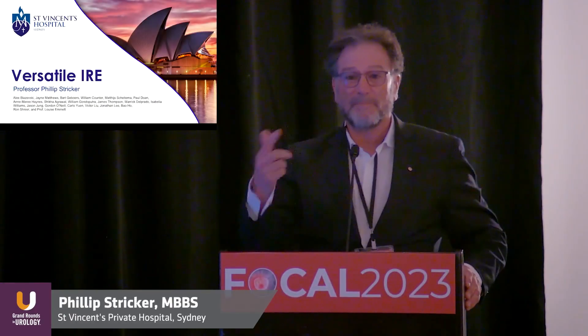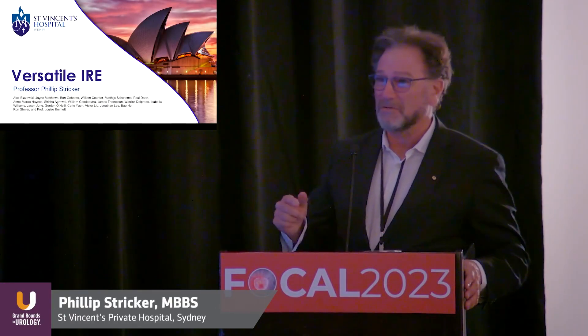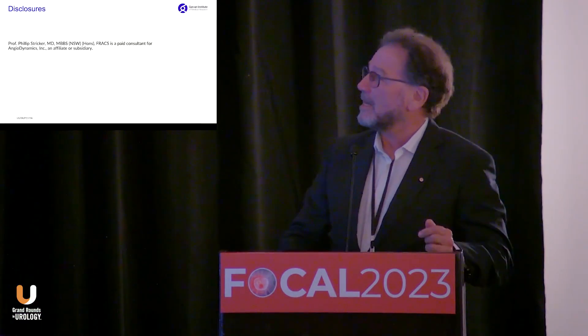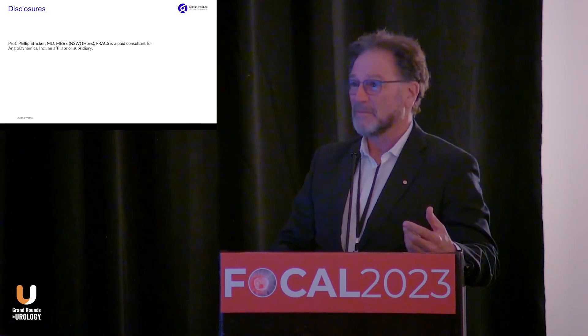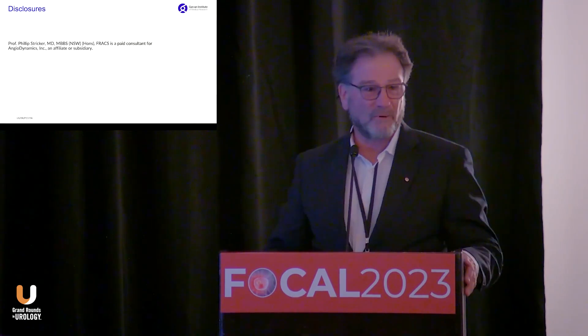I'm going to jump over some of the comparative slides because they've already been used in the balloon debate. My disclosures: I'm a consultant to AngioDynamics, but we receive no funding for our research.